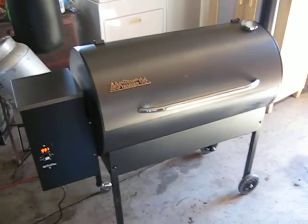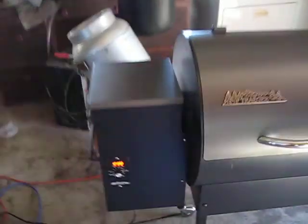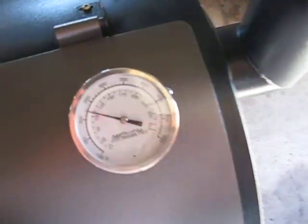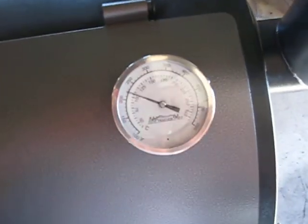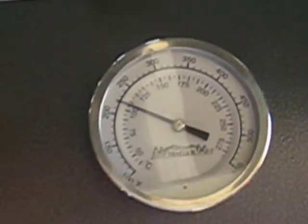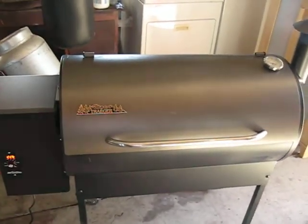Brisket's been cooking for exactly five hours now. Traeger's still rockin' solid. Nice, perfect temperature. Right on the money. You get everything you pay for with these things. These are so perfect.